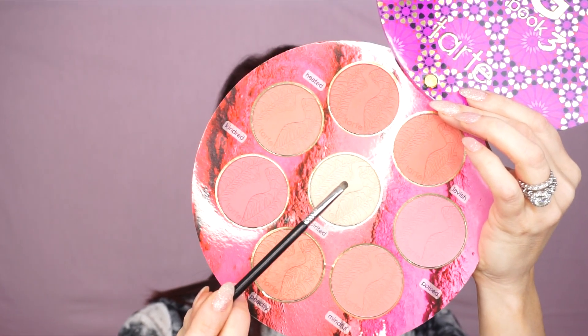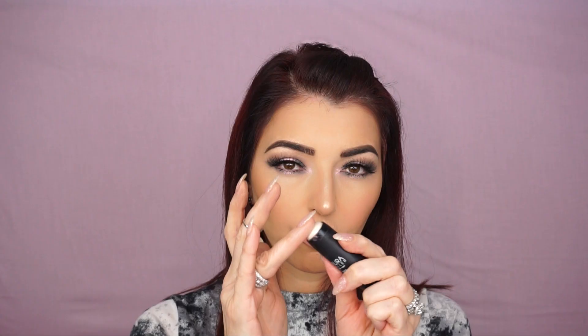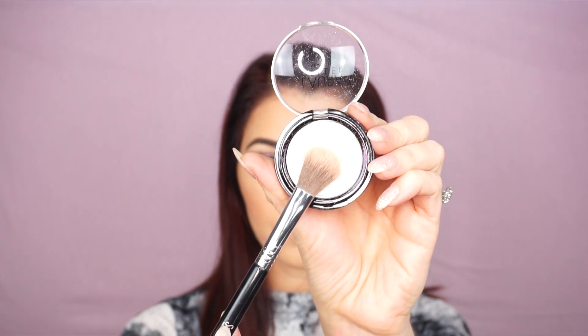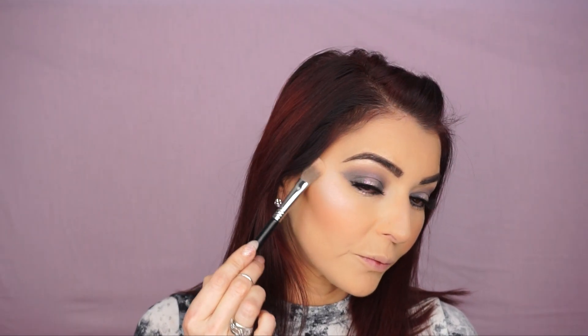To highlight my nose, I'm gonna use Spirited with the Sigma Smudge E21 brush and apply it on the tip and bridge of my nose. For my highlight, I'm gonna first use the Easy Illuminating Stick by Laura Geller in Diamond Dust — I'll rub it on my finger and tap the high points of my cheek. Then I'm gonna take the Sigma High Cheekbone Highlighter F03 brush and apply Laura Geller Diamond Dust on my cheekbones. I'll go back with the big fluffy brush and blend the highlight, contour, and blush together.